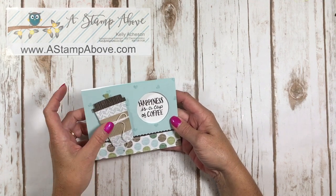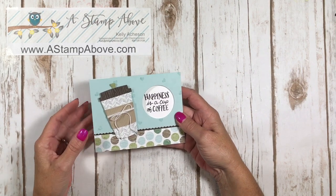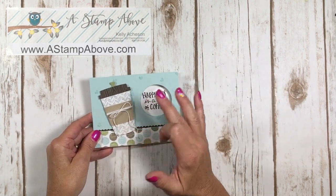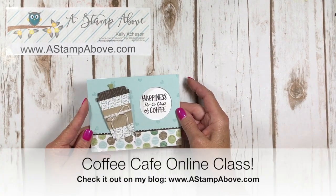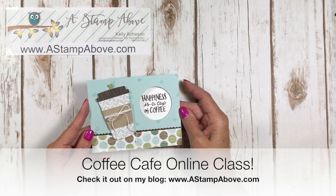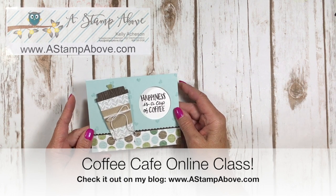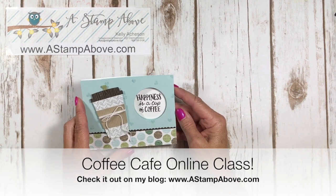I wanted to introduce you to the Coffee Cafe bundle. It comes with designer series paper, ribbon, the stamp set, and thinlets. I have created an online class using this bundle and I'm super excited to be bringing that to you today. Make sure you hop on over to my blog at www.astampabove.com so you can check out the details.